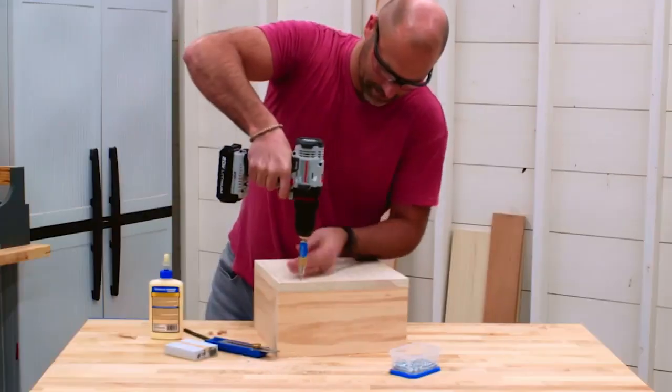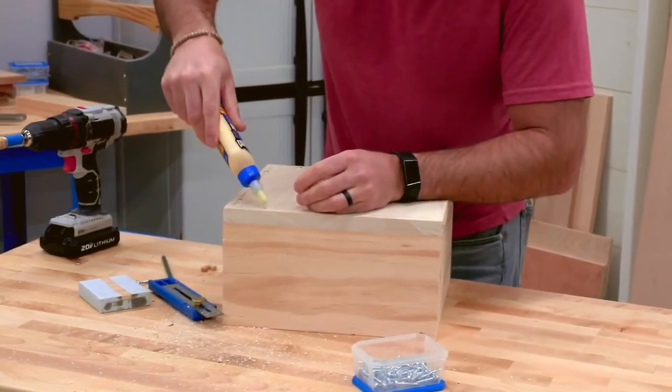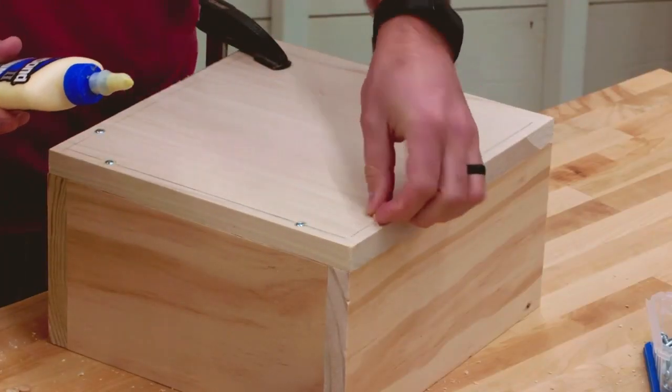You can make the counterbore just deep enough to recess the screw, or you can make the counterbore deeper and then plug the hole using a pre-made plug, or by cutting a 3/8 inch dowel.